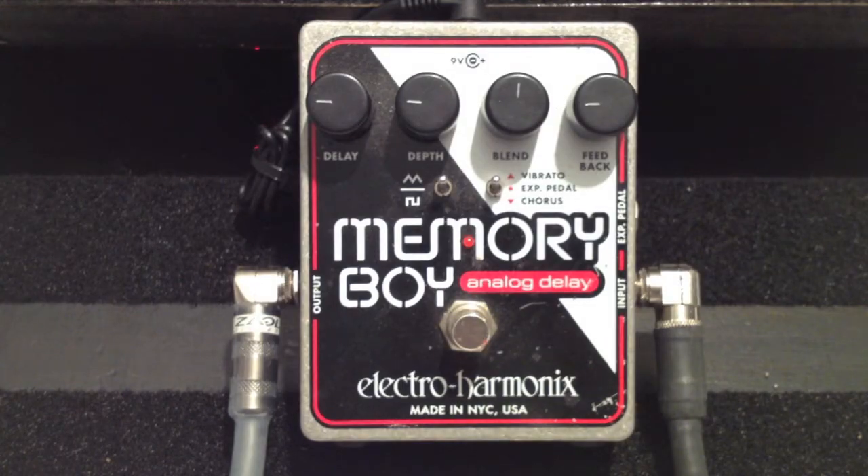Memory Boy by Electro-Harmonix. I already did the Memory Toy, so let's try the next one up in the analog delay series. The quick specs: it's an all-analog delay with feedback, up to 550 milliseconds of delay time, switchable chorus or vibrato modulation, triangle or square modulation waveforms, and an expression pedal input for delay time or modulation rate. It's true bypass. I'm running a '71 P-bass through an Ampeg B15R. Let's check out the unaffected signal.